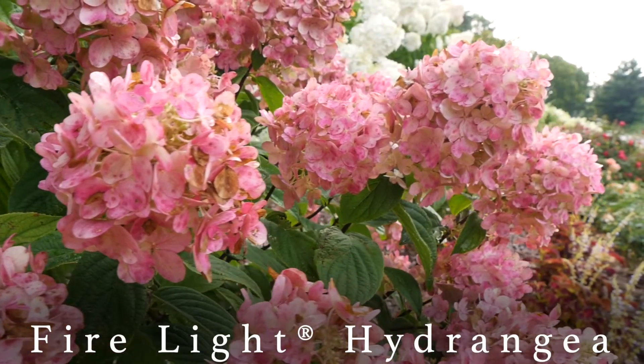Hey guys, how's it going? Laura with Garden Answer. Today I want to talk about Firelight Hydrangea, which is National Hydrangea of the Year.